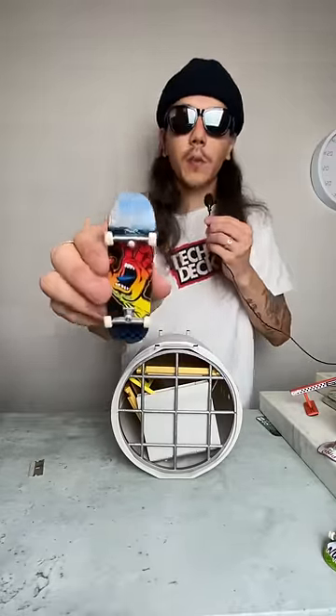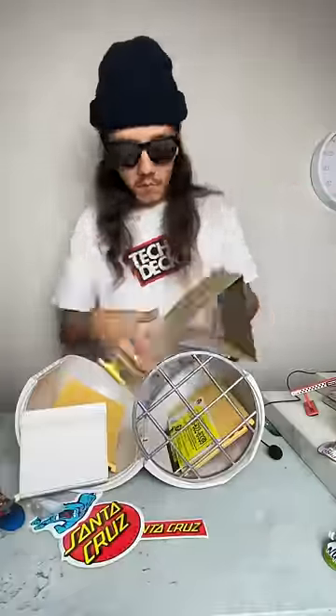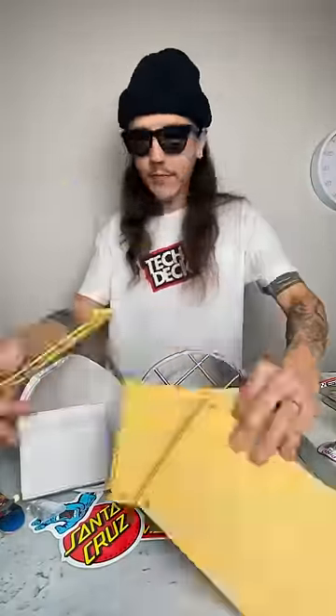Okay, we finally got it unboxed. Let's look at the TekTek that comes with it. Comes with this dope little Santa Cruz board right here. This is everything that comes inside the box.